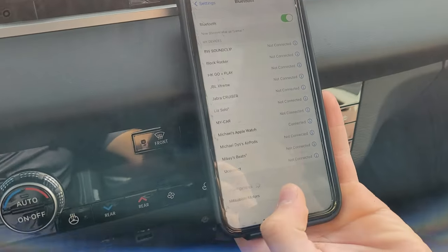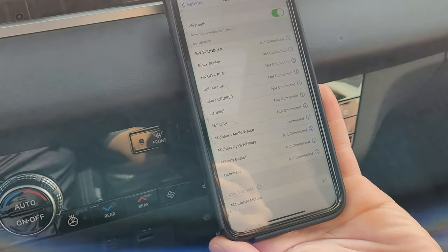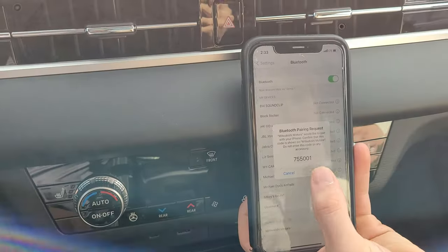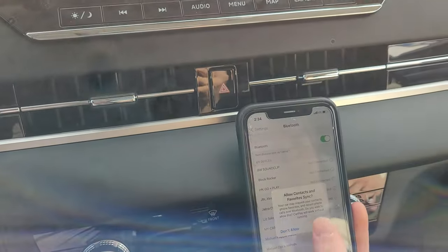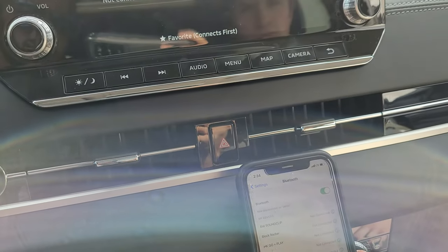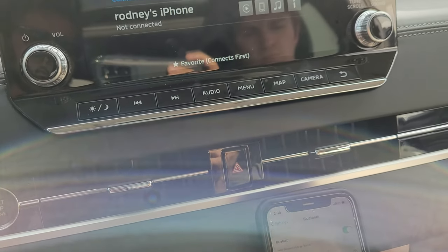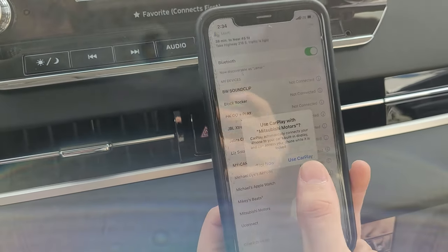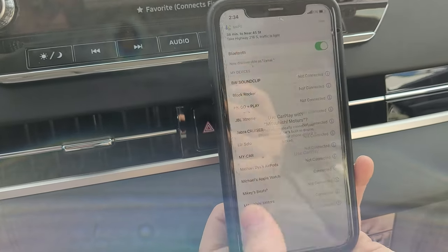And on your phone, on the Bluetooth section, you should be able to click Mitsubishi Motors, just like you did before. And then after it pairs up, the system is waiting for your phone, and it should just directly give you the Use CarPlay feature.